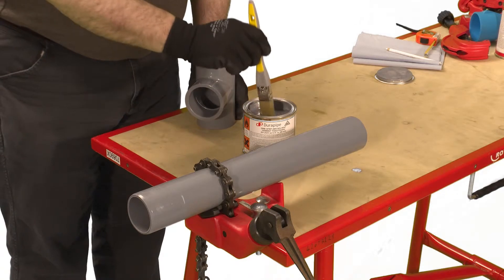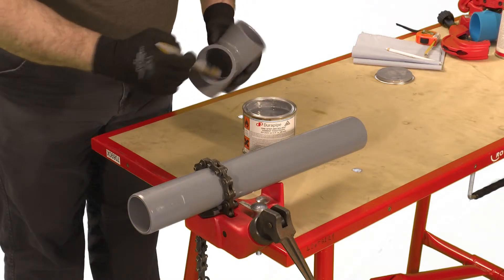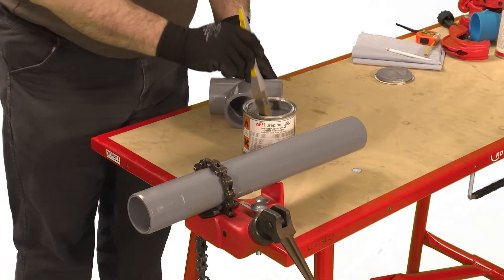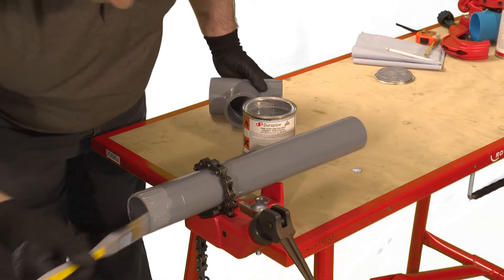Using an appropriate sized brush apply cement to the pipe and fitting making sure to cover all of the joint surface with cement. It's important to apply the cement quickly to enable assembly without excessive force being required. This is particularly important when jointing bigger pipe sizes where two operatives would be preferred — one applying cement to the fitting and one to the pipe.